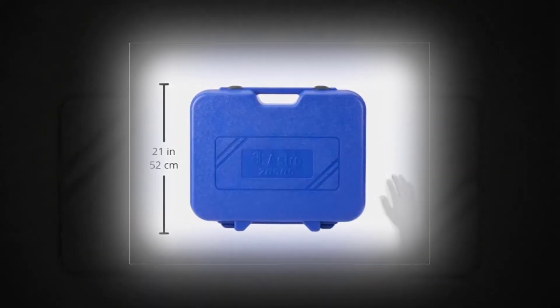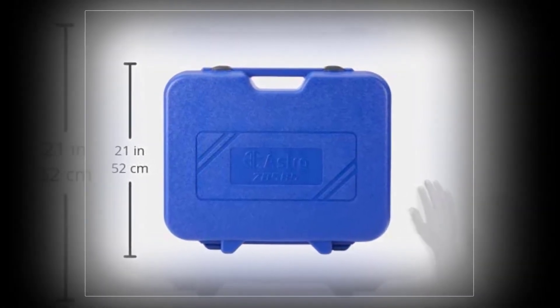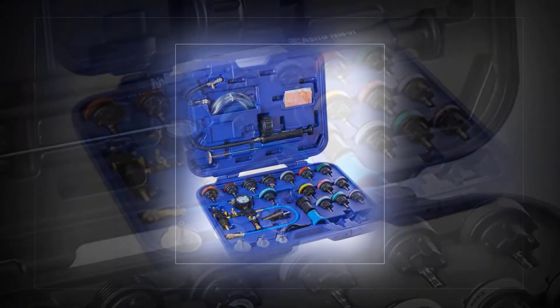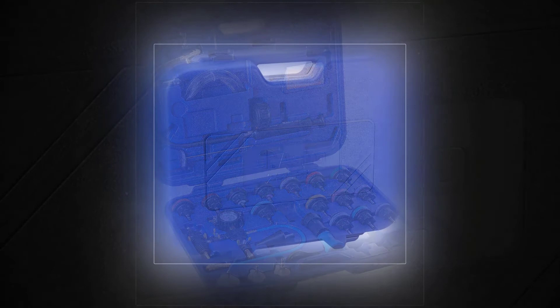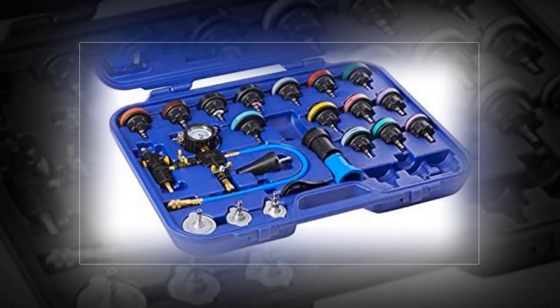Astro 78585. If you are looking to purchase an accurate radiator pressure testing kit for your vehicle, then take a look at this efficient model. Suitable for international and domestic vehicles, the Astro 78585 is specially made to determine the underlying cause of a system overheating or malfunction. The fact that it works with both local and imported cars is a major perk and a big plus.